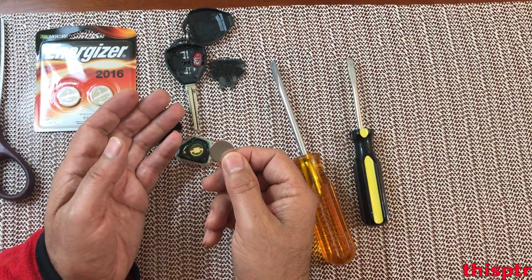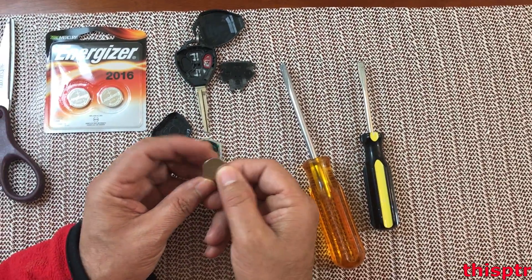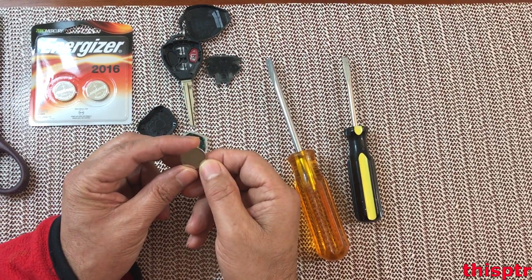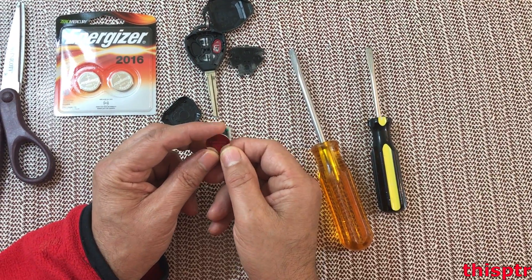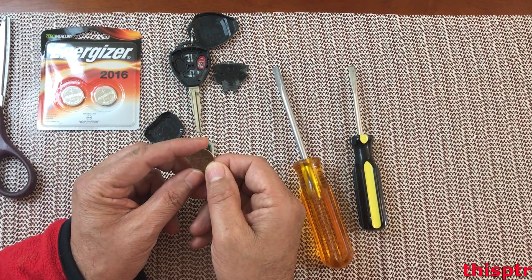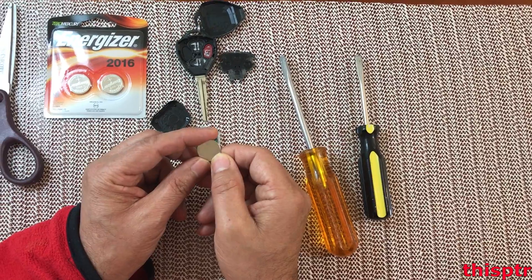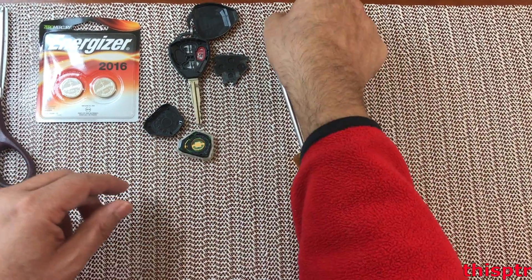Other keys might look like this but might have different batteries. So before you actually buy the battery, I suggest that you open your key and check to make sure what battery it is. Initially when I was looking for this, other sources were showing battery 2025, but this one is 2016. So make sure that you buy the proper battery.